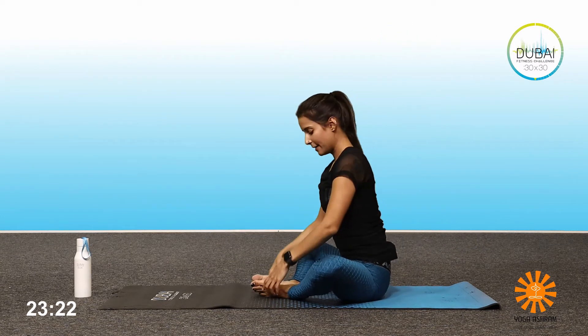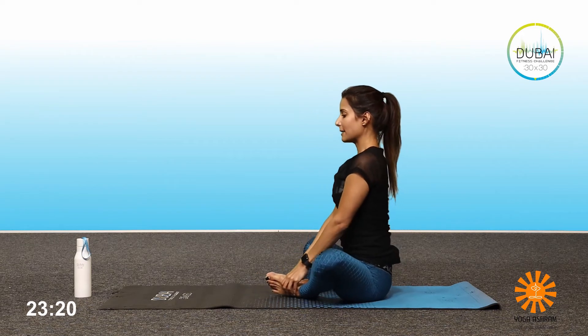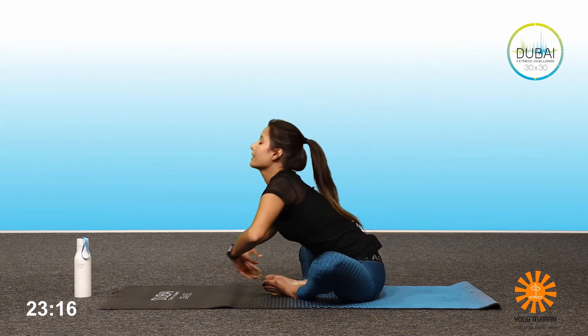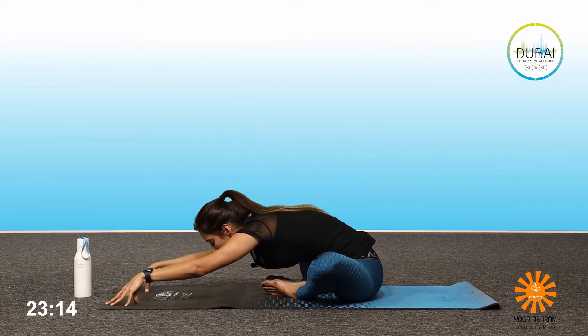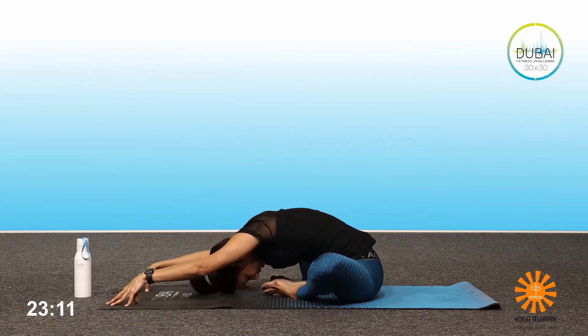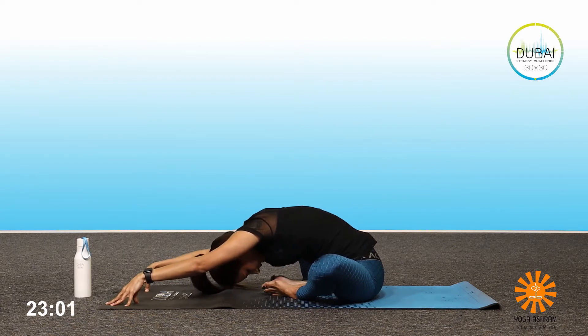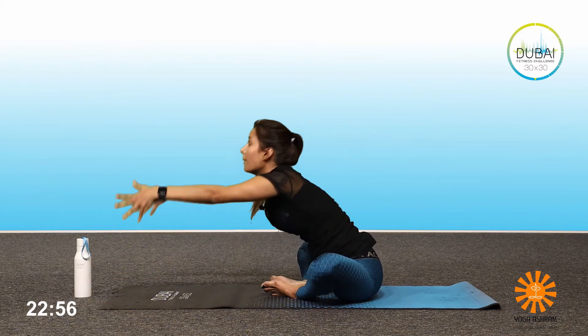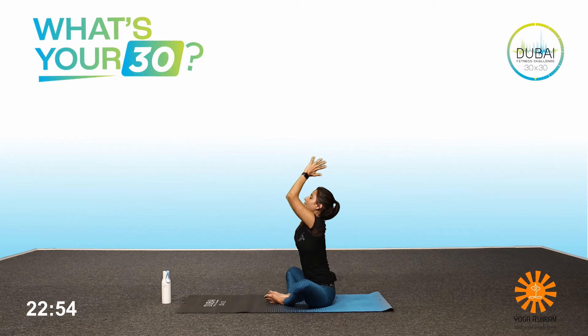Bring your legs into the butterfly position, back straight. Inhale deeply here. Exhale — one, two, three, four, five. Inhale, up. Exhale, hands to the chest, starting position.